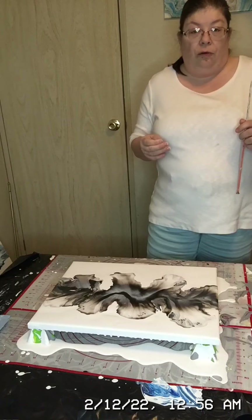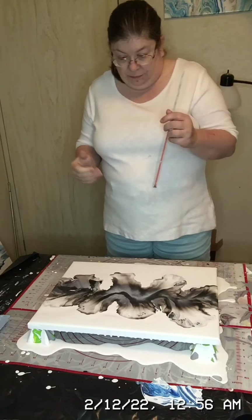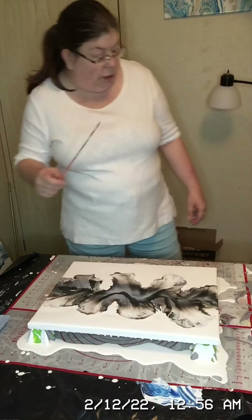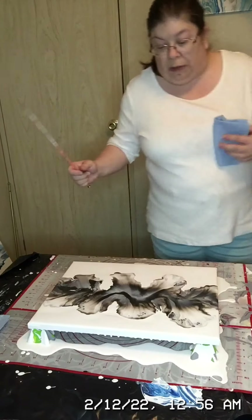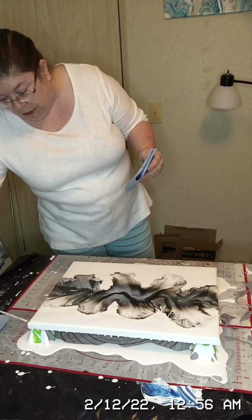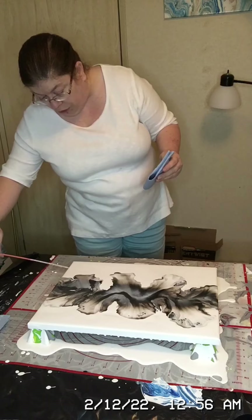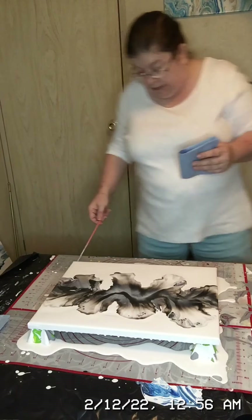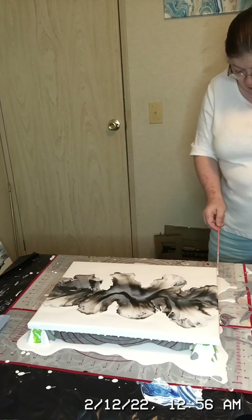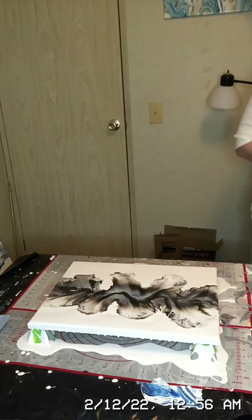Now I'm going to use this trusty little knitting needle tool. You want to make sure you have paper towel ready because you're going to start over here and just run the tool across the bottom. When I get to the other side I'll be able to show you a little better.